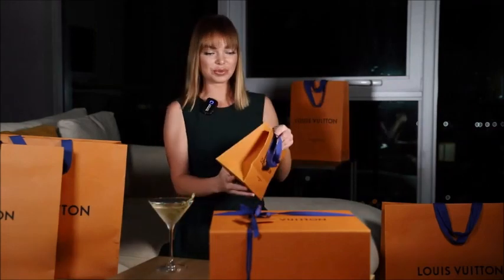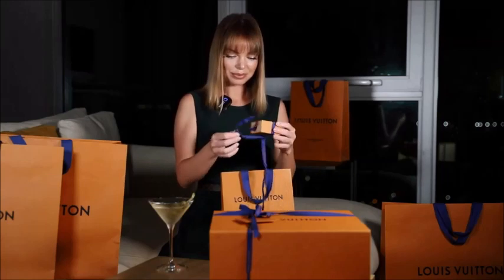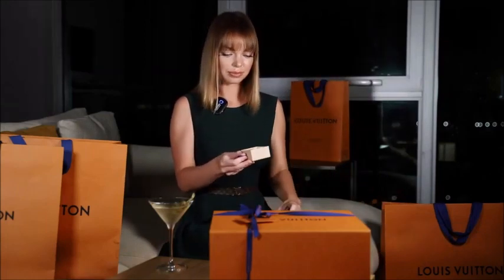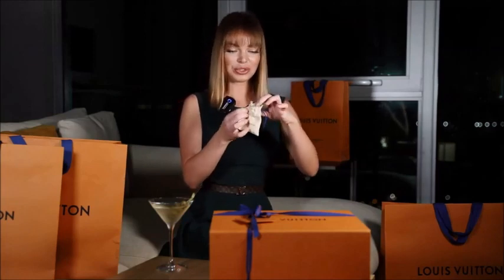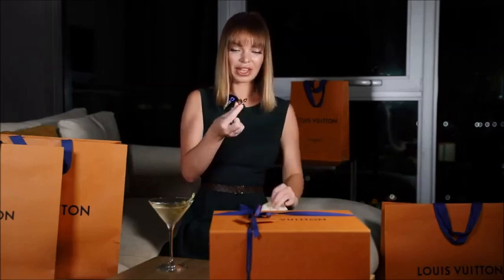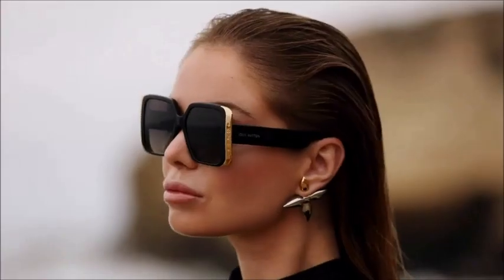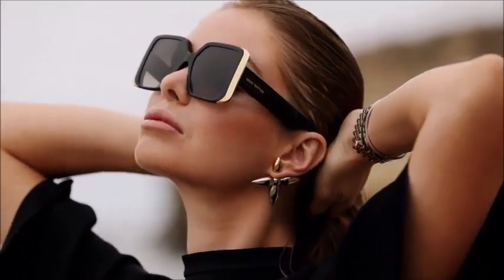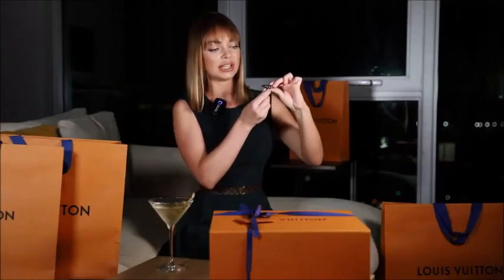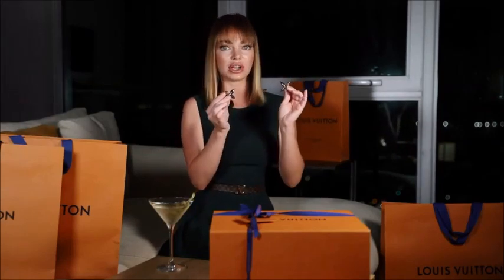I want to start with the smallest package. A little cute pouch, and inside — Louisette Macro earrings. These two-tone earrings are made out of gold and silver metals. They are in the shape of iconic Louis Vuitton monogram flowers, and on the petal tip there is an engraved LV logo. Mine are oversized. The collection presents them in several different colors and sizes.